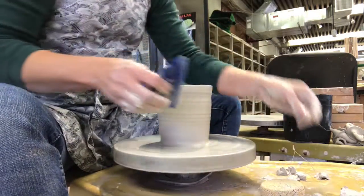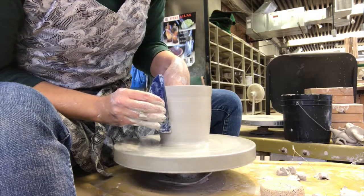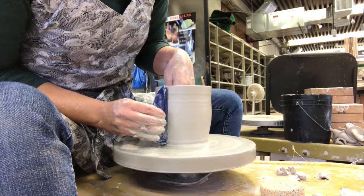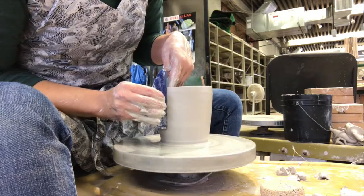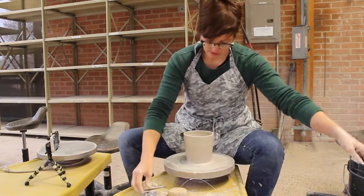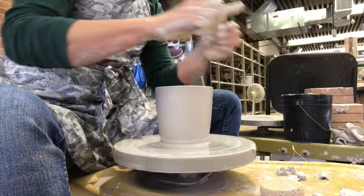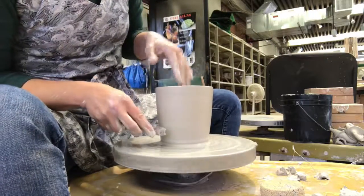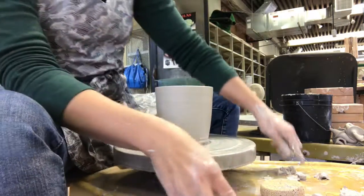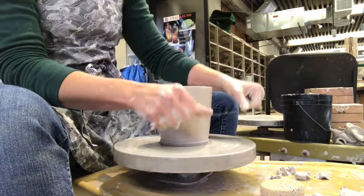From here I can straighten up the outside with one of my ribs. A metal rib also works really well for this for removing some of the throwing rings. I like to clean up the bottom — I have a tool that just has a little groove in it. I put it at the base for a foot. Even if you're trimming this later on, it gives you a symmetrical circle to start with so it's not too off center when you're trimming.